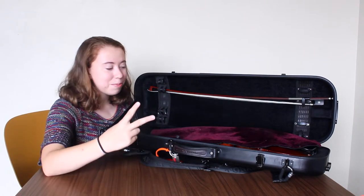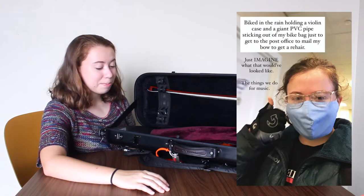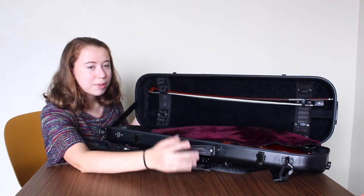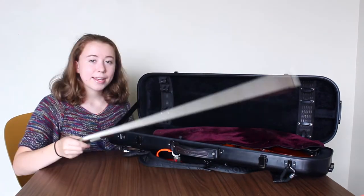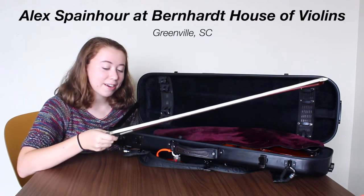I actually normally have two bows, but if you saw my Instagram story from earlier this week you know that I mailed off one of my bows to get rehaired. So this is my backup bow — I still like to use it on occasion when I'm playing outside or when I don't want to use my nice bow. The bow was made by Alex Spanauer from Bernhardt Violins in Greenville, South Carolina. Shout out to them.